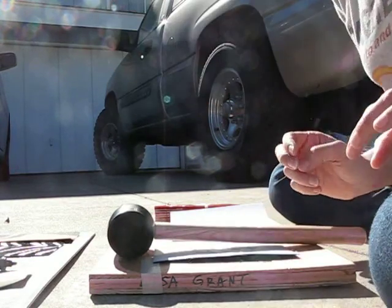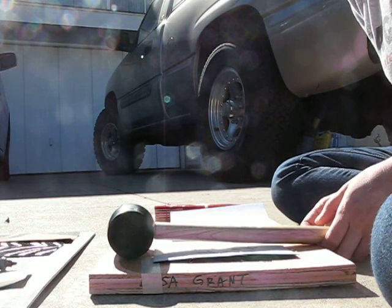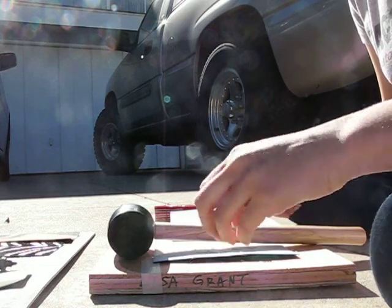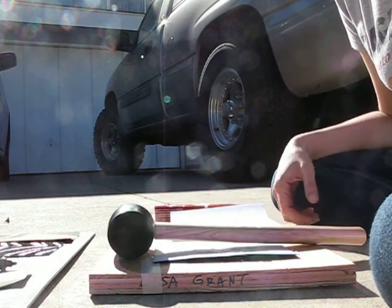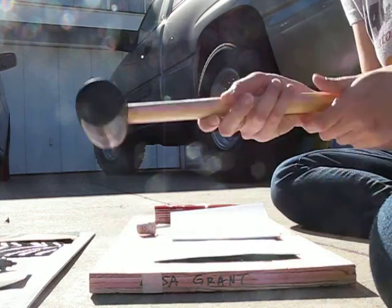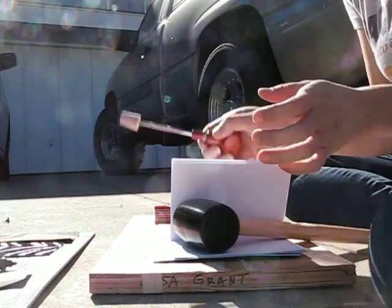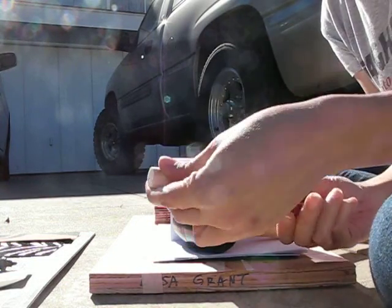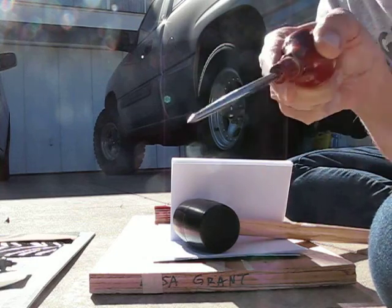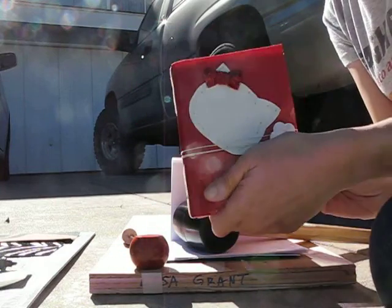Hi! Everyone asks me how I make my books, and I'm not going to go into a long demonstration here, but what's particularly fun about it are the violent parts. So here's a mallet, and here's an awl — keep cork on that because that's dangerous. We'll make a book like this.